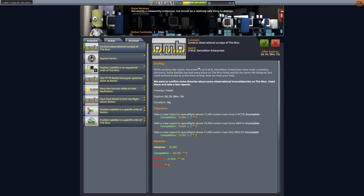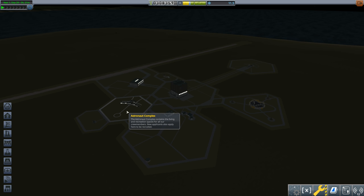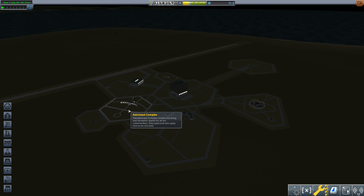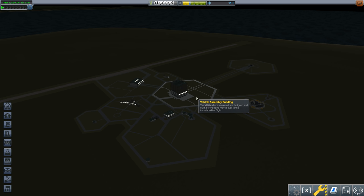We're also taking the observational surveys of the moon — a polar manned mission requiring crew reports with a 10-year duration. More importantly, we need to upgrade the Astronaut Complex. Right now we can't do EVA; after upgrading we can, which means we get extra science by EVA-ing over different biomes. You can get EVA reports from space low, space high, moon high, and moon low.